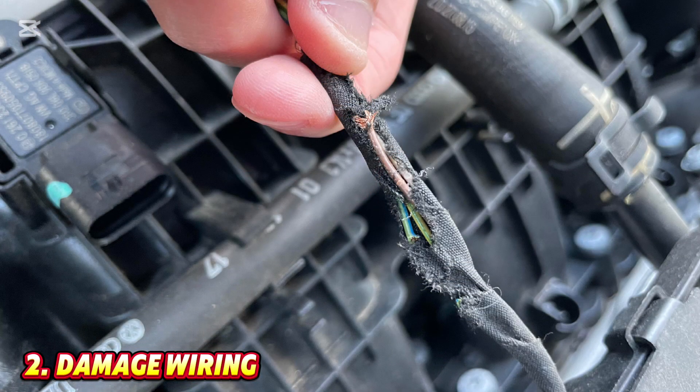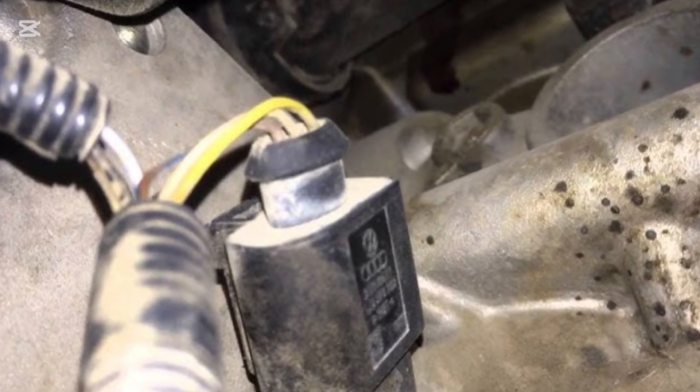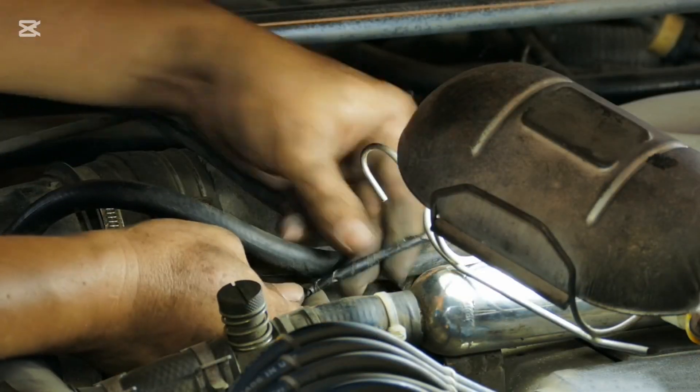Number two: damaged or corroded wiring. Wires or connectors may be frayed, broken, or corroded, interrupting the signal. Inspect the wiring harness from the sensor to the ECM. Repair or replace any damaged wires.